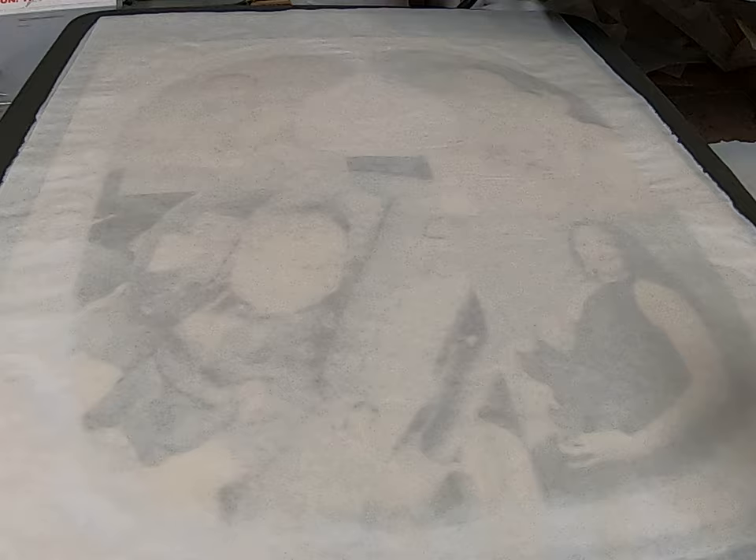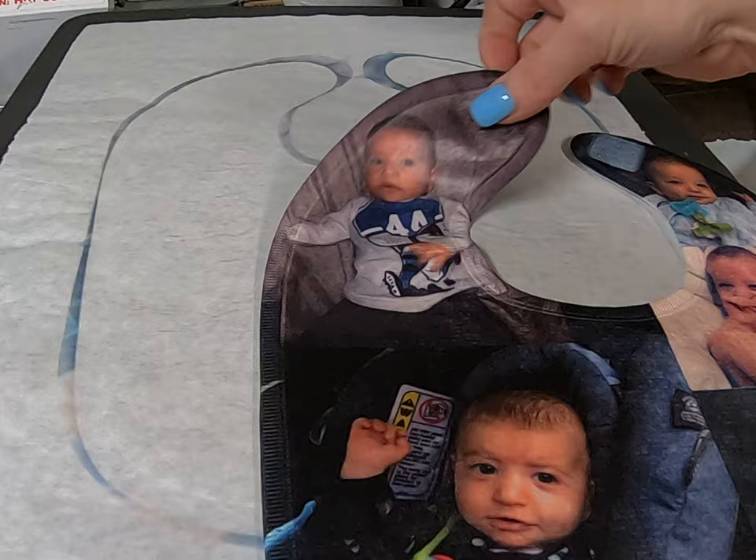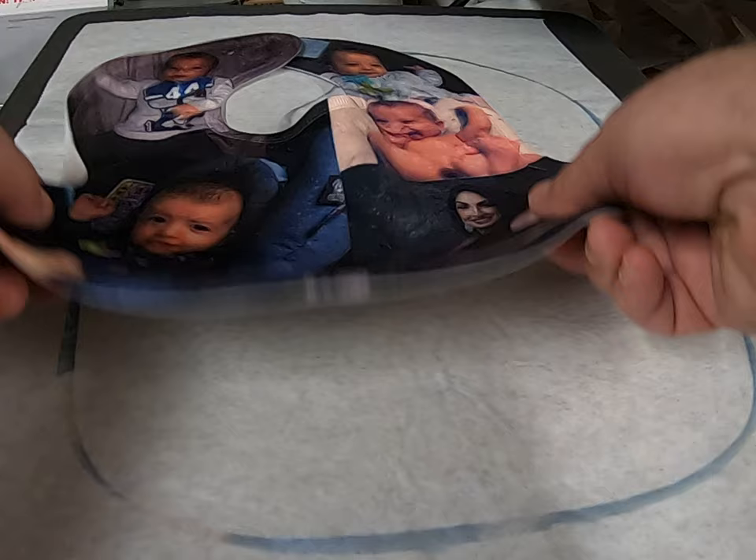Pull off the paper. Wow — beautiful bib! Came out perfect.